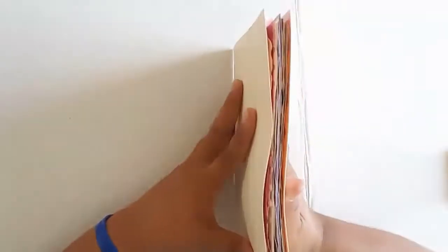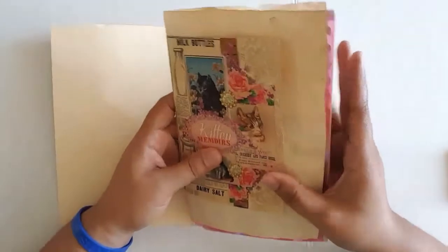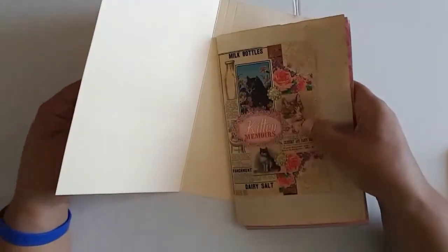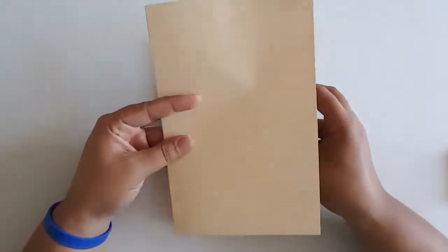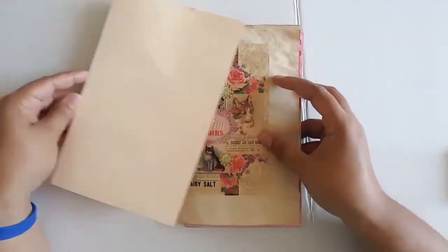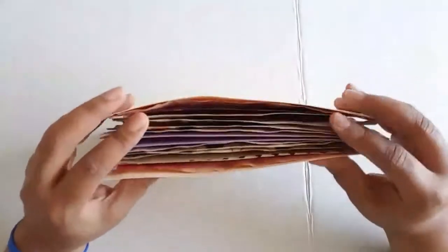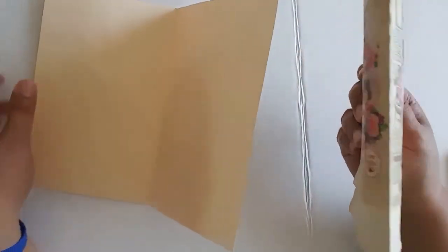From here is where we might branch off because everyone has their own preference. Some people like to embellish all of their pages and then sew them into the signature or to the book. Some like to do their cover and then sew their signature into the book. That's what I like to do — cover, sew, and then decorate. So I'm going to start working on figuring out what I want to do with the cover. Once I'm done with the cover, my signatures are all ready to go and I can just sew them right in, embellish, and then I'm done.